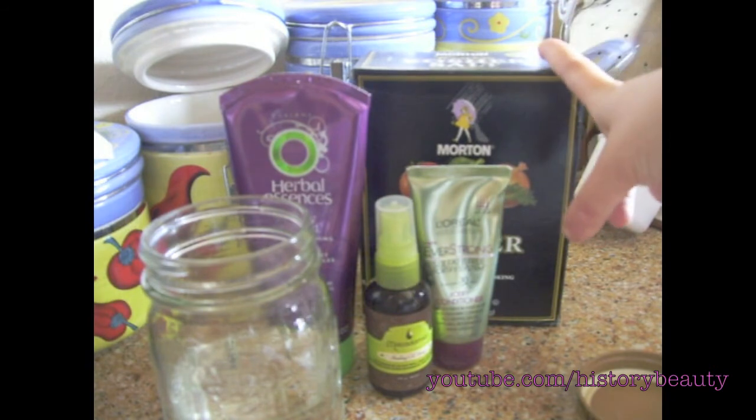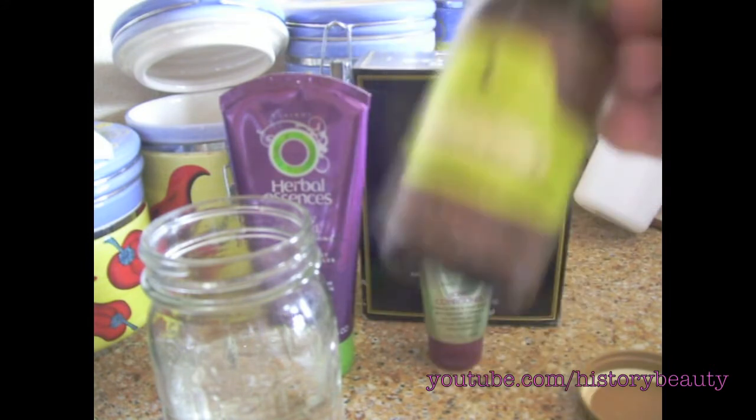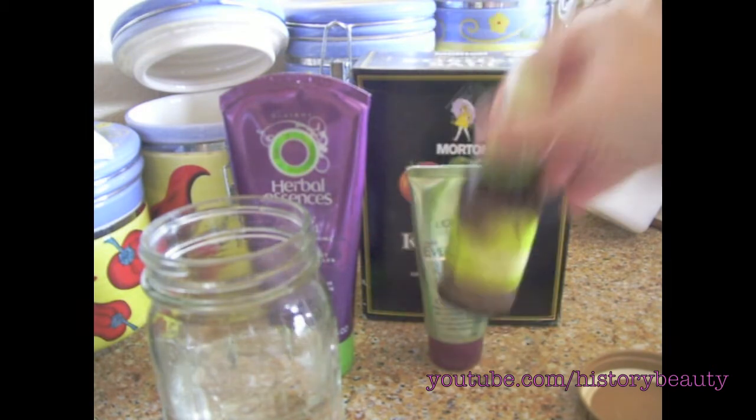I also have my macadamia nut healing oil spray. This is just kind of an added thing to make it smell better and give it a little extra.